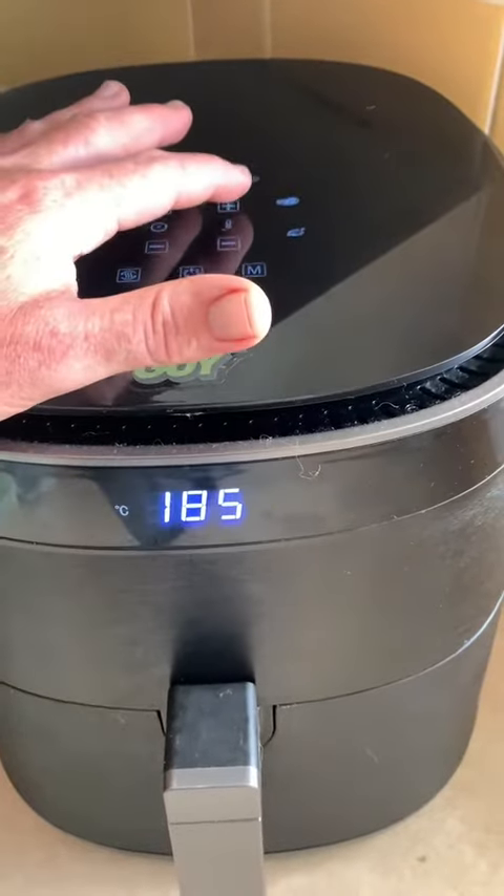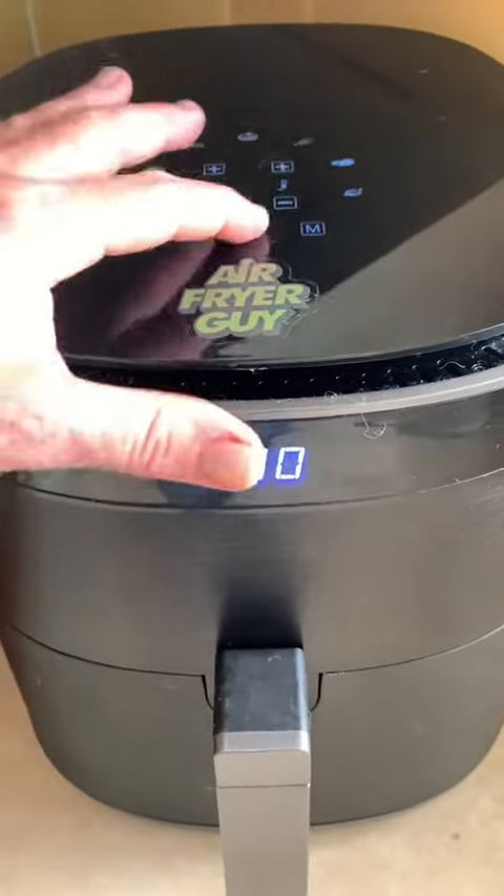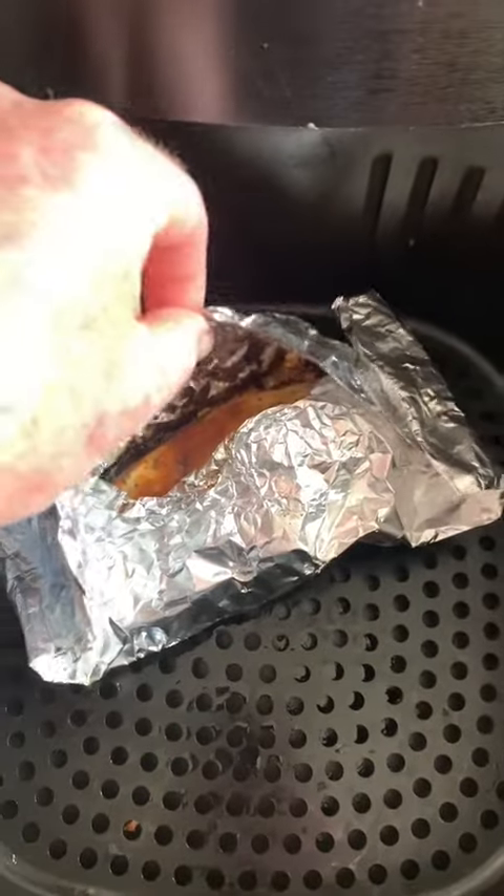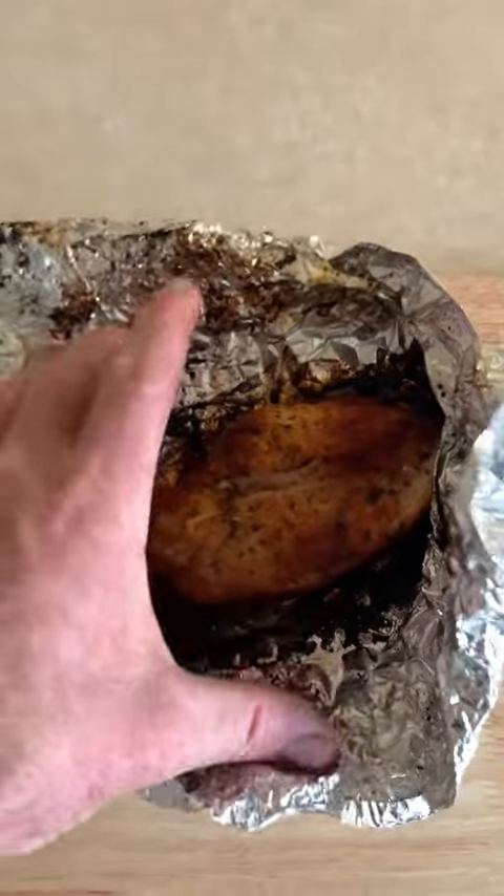For twenty minutes at two hundred Celsius. And when it's ready, all the juices run clear.